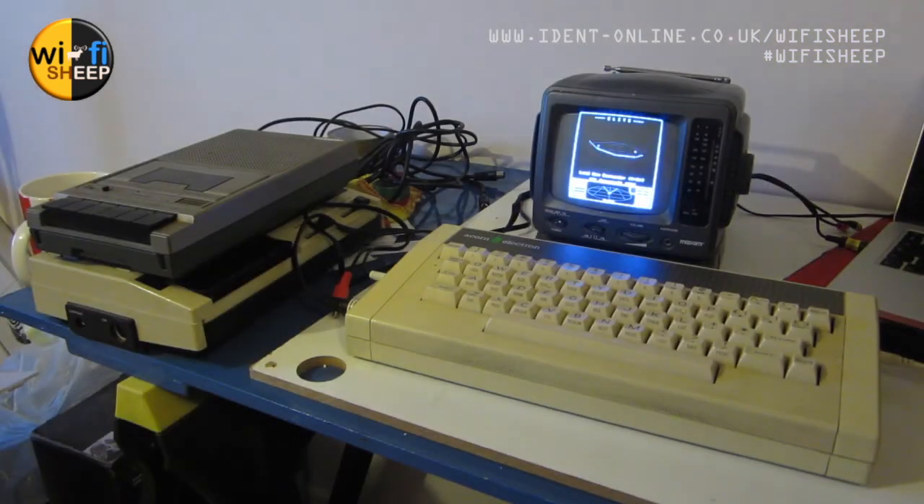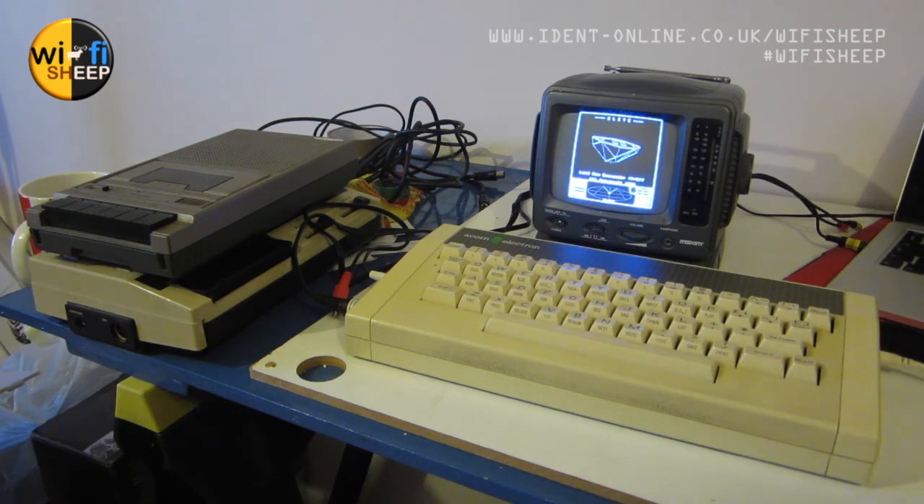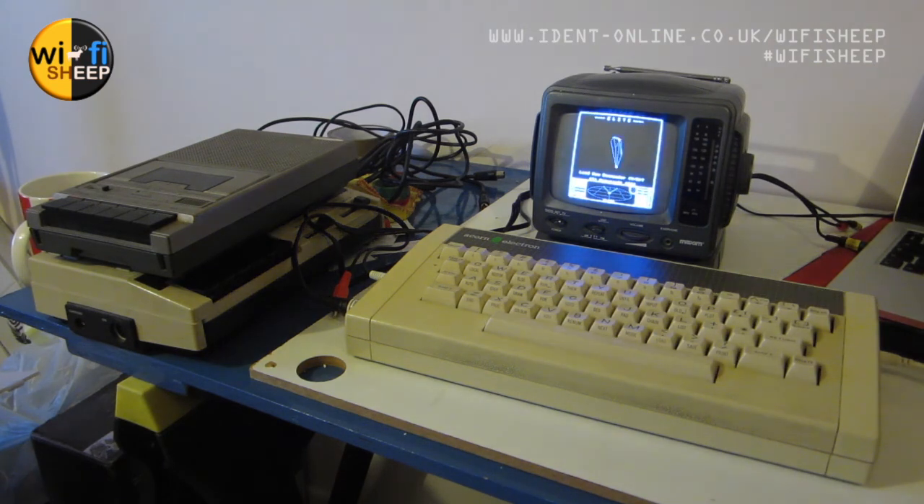And there we go — a brief overview and review of the Acorn Electron. I do think we need to explore more of this machine — it needs some repair, a clean, and I'd really like to get one of these tape decks running to load software off authentic cassette media. So I think part two is in the works. For now, thank you so much for watching — don't forget to like and subscribe on Wi-Fi Sheep, and we'll see you real soon. Bye for now!